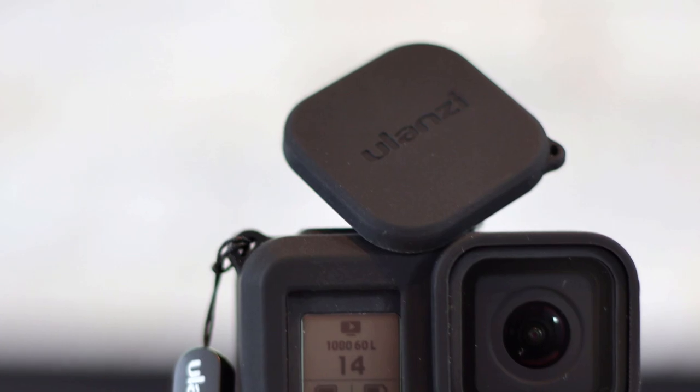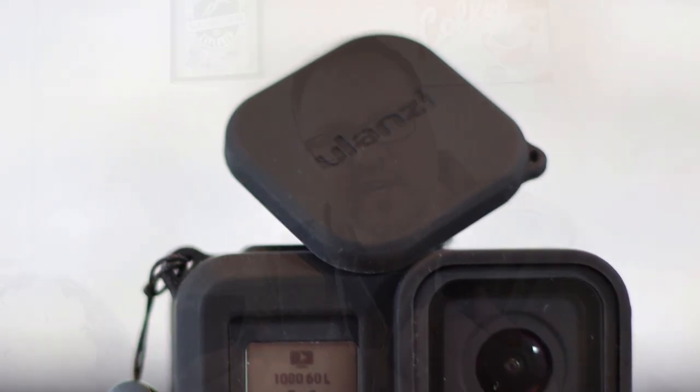You've also got your lens cover — a little black Ulanzi lens cover. It's not actually designed to go right onto your GoPro; it needs to go onto the case. So you do need to have the case on to use the lens cap. There are little notches here that hold it right onto the case.